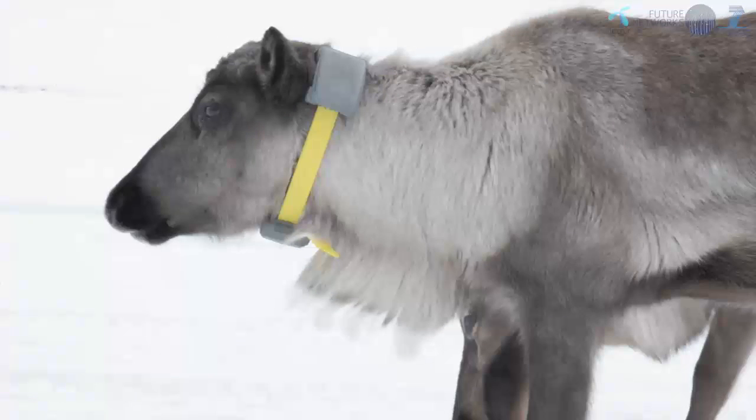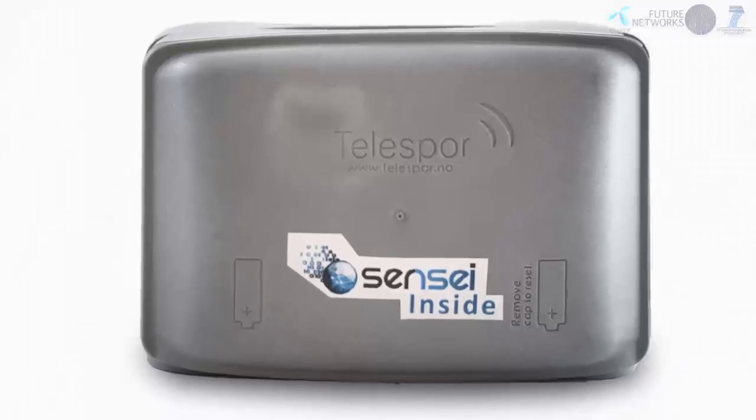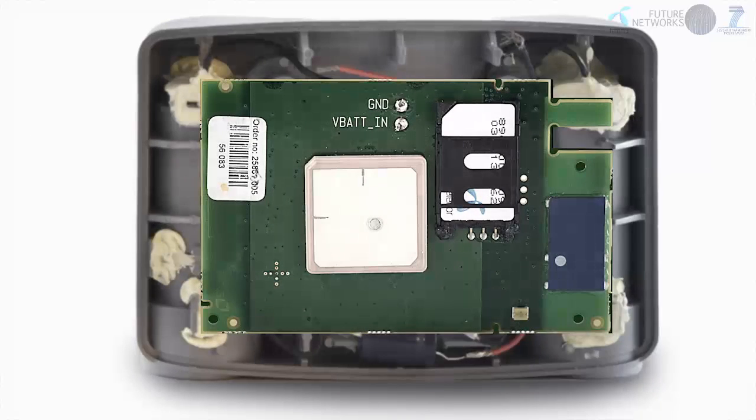The SENSEI Telesport Collar can easily be mounted on livestock animals. Inside the collar we can see the layout of the antennas and SIM card on top of the printed circuit board. In the SENSEI field trial we are using USSD-enabled SIM cards. One feature of USSD is that it is mandatory for all GSM operators to forward the USSD traffic to the home network, so data from the animals is automatically forwarded to the home network regardless of which network the collar is connected to.